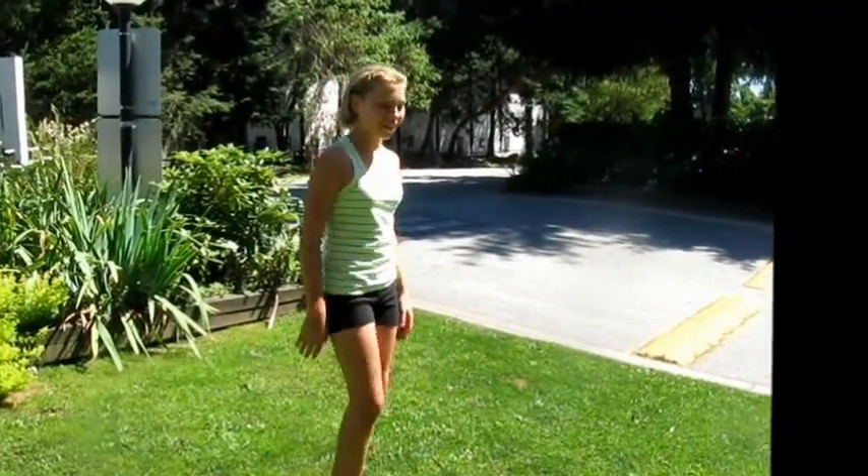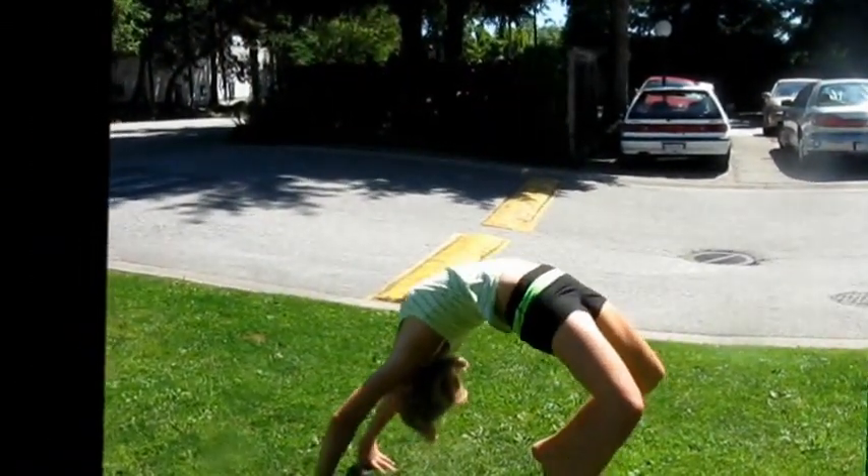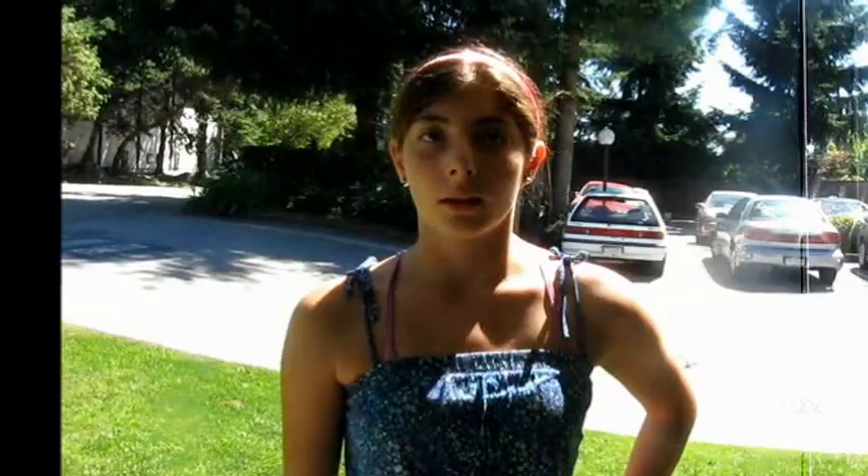So now you go from handstand to bridge, and you might want to do that about five or six times — same as the handstand — just to be sure. So once you do your handstand to bridge, make sure you find a little slanted hill type of thing, so it'll help you more to come up.